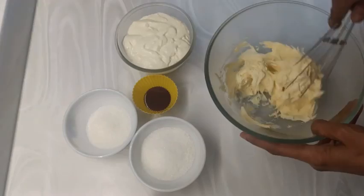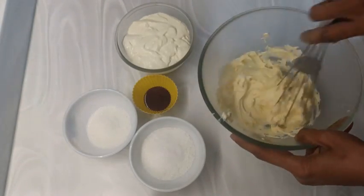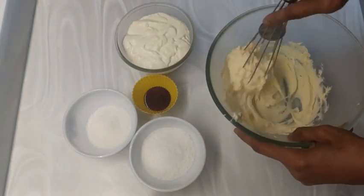Now sift the icing sugar to remove any lumps, then mix in the coffee powder. This can be any coffee powder — I used instant coffee powder. Brew the instant coffee powder with hot water and keep it aside.